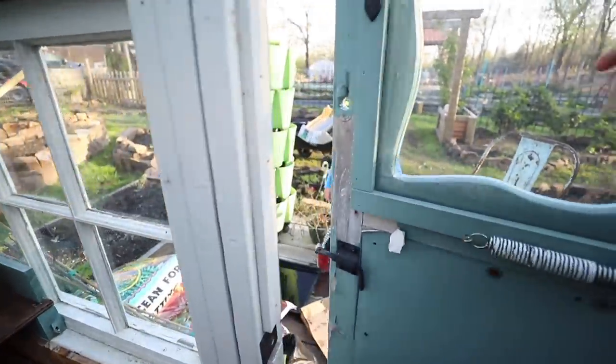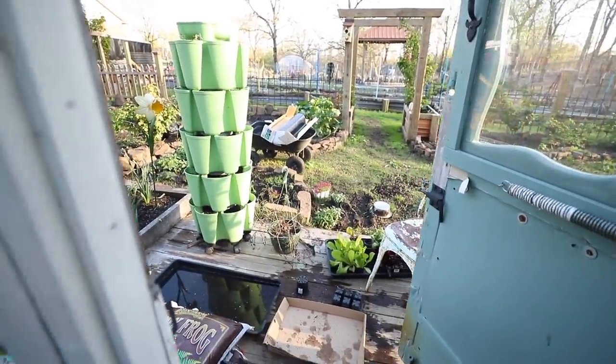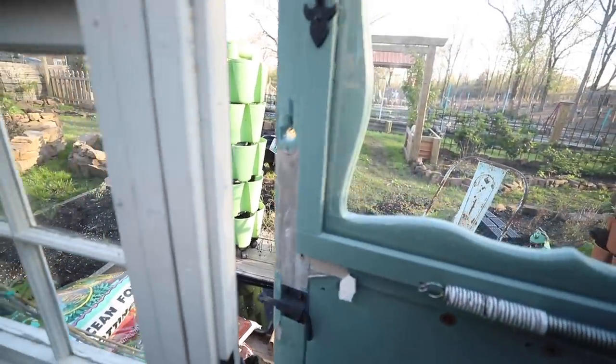Hey, Ben, can I come in? Yeah, you can come in. All the plants I'm leaving out front are frost hardy. It's not going to get that cold, and they'll be able to withstand a little freezing.